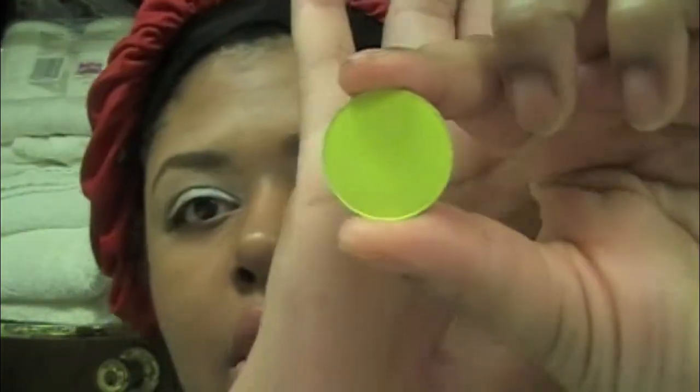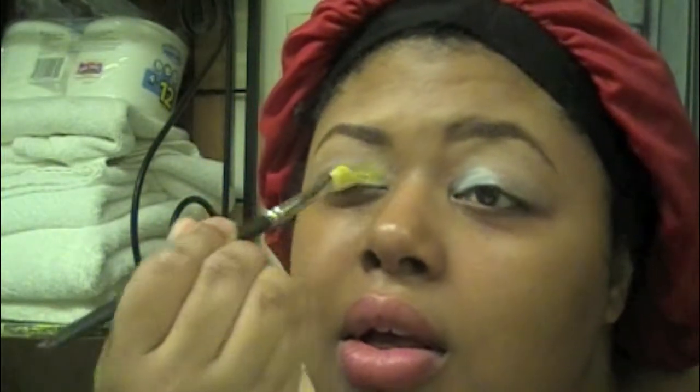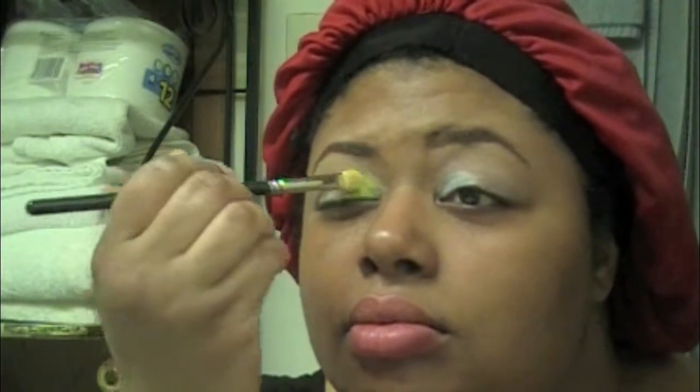I wish I would have done that more evenly. You can also use a yellow jumbo pencil by NYX or a yellow cream color from Ben Nye. I'm going to take Sunny Spot — which is almost discontinued on the MAC cosmetic website — it's a light acid green-yellow. You can also use Chrome Yellow or any yellow eyeshadow. I'm using my 272 brush from MAC, which is discontinued — you can also use a Flash Shader brush or 239 brush, whatever works for you.